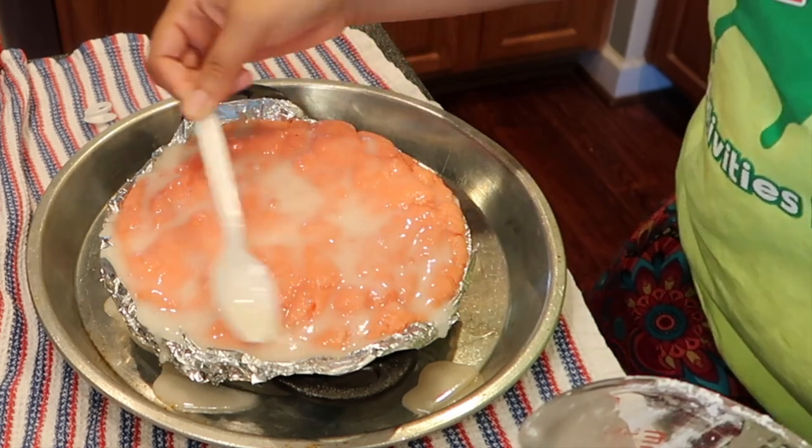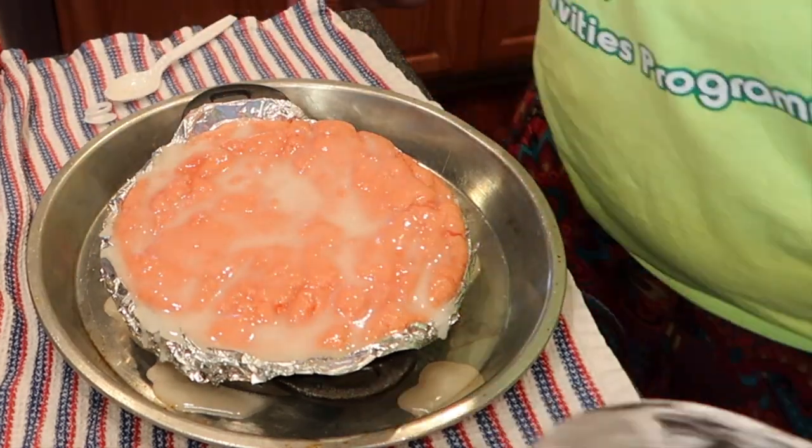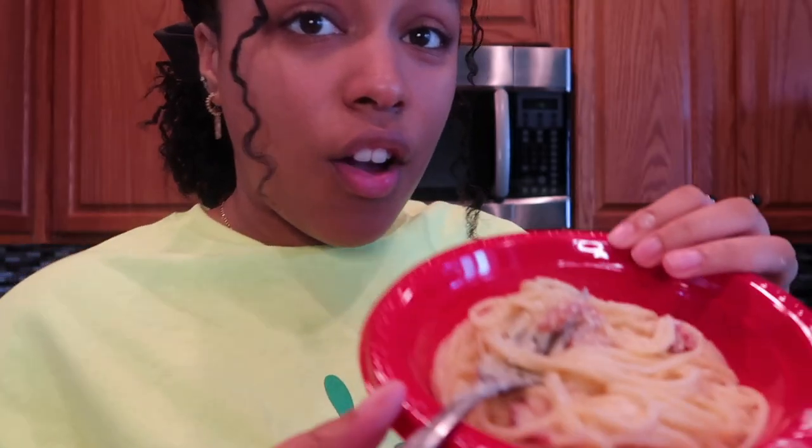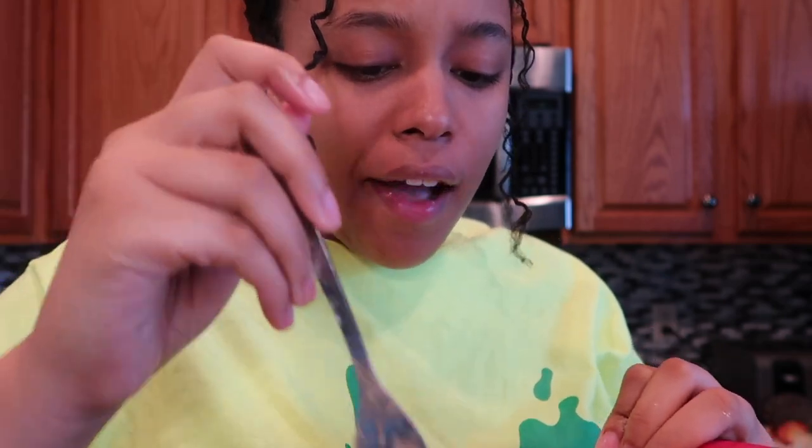Now I know y'all know what time it is — it's taste testing time, period! I got it to a pretty decent consistency. I'm gonna taste test the carbonara. I actually like this — it's very simple, like the taste is very clean and simple.